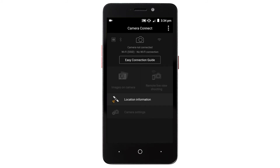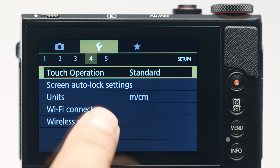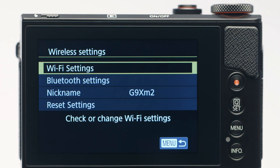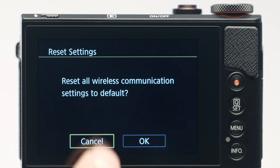If you'd like to connect a different mobile device, we need to reset the wireless settings in the camera. In the wrench menu, tap Wireless Settings twice, then tap Reset Settings twice. Tap OK to reset all wireless communication settings to default.